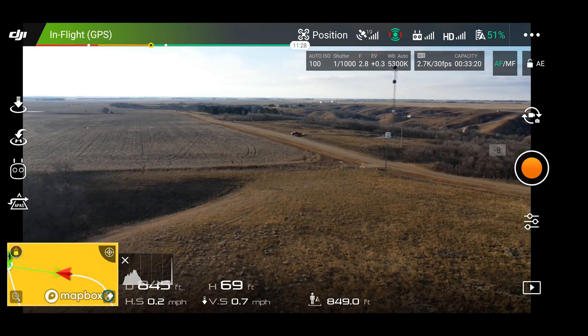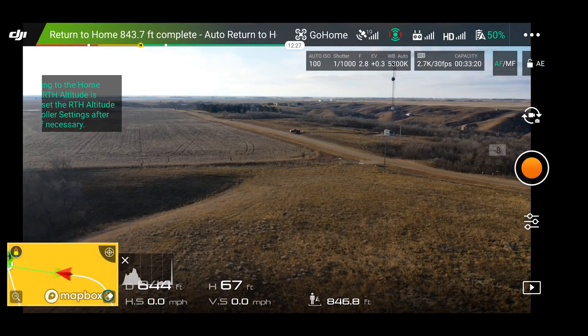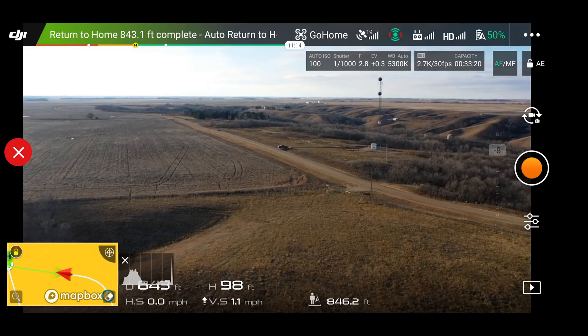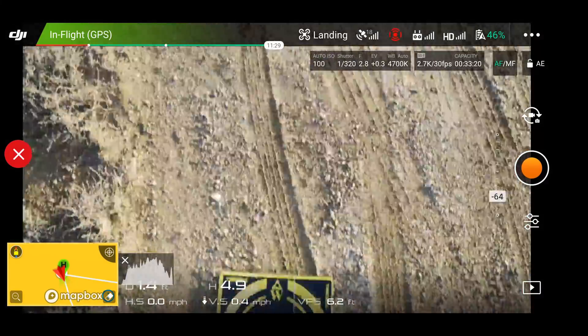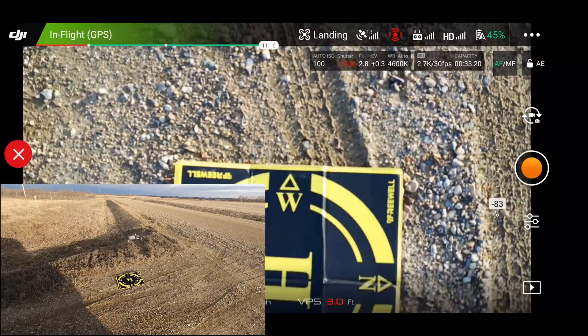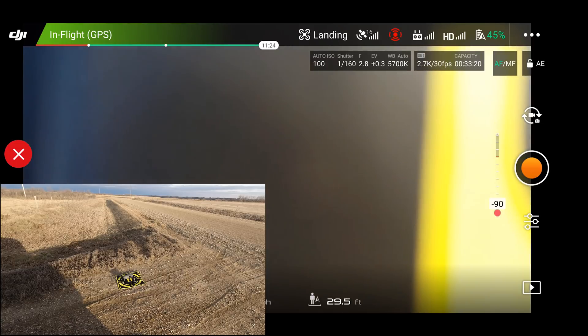I've got my footage. Now we're going to hit return to home. I'll go ahead and mute the beeping until it gets closer so you don't have to listen to it. And there you have the Mavic 2 Pro — perfect return to home precision landing. It did awesome.